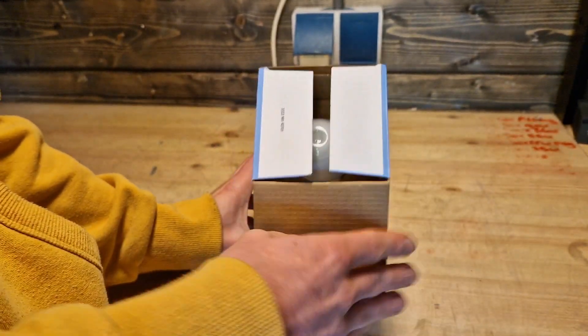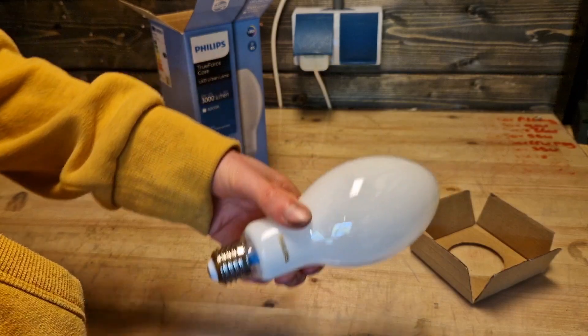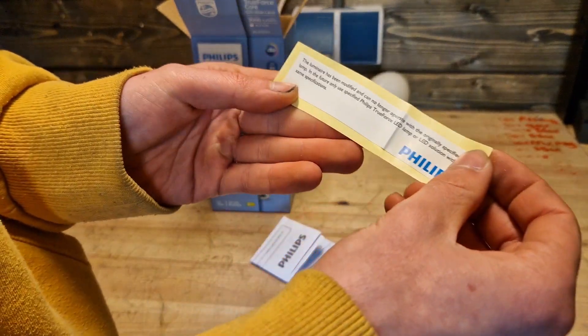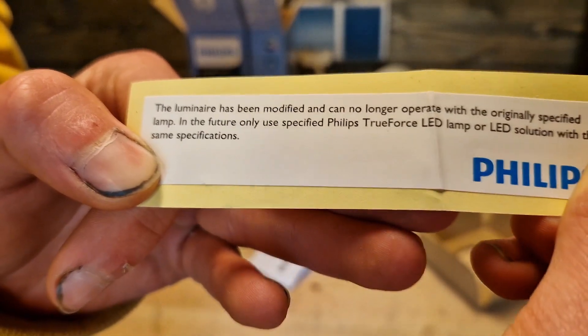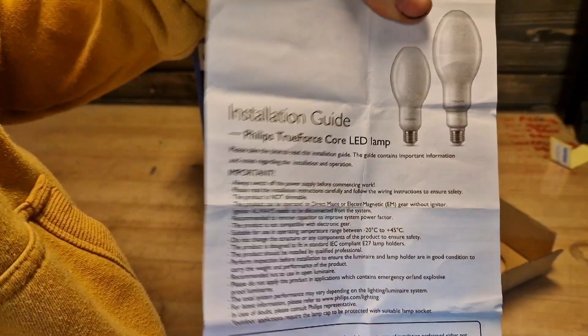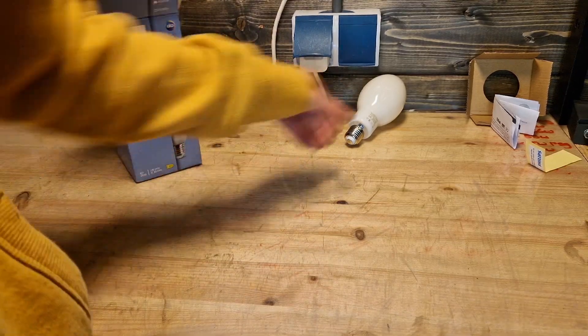Let's unbox the bulb itself. There's the Philips logo — I wonder why there isn't a Signify logo on there yet; maybe they just want to keep the Philips name. Inside the packaging there's also a sticker that reads 'the luminaire has been modified and can no longer operate with the originally specified lamp' — though I don't think anyone ever actually puts those up. There's also an installation guide, but we all know how that works.